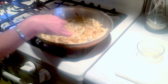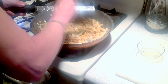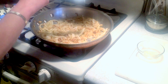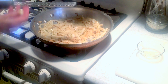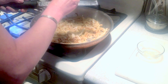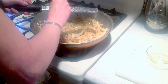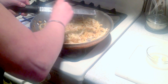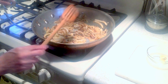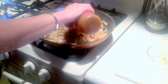Now that our onions are translucent and they're starting to caramelize, I'm just going to take a microplane and grate some fresh garlic right in the pan. Now that our onions are caramelized and the garlic is in, I'm going to take a little jar of seasoning and add that in.